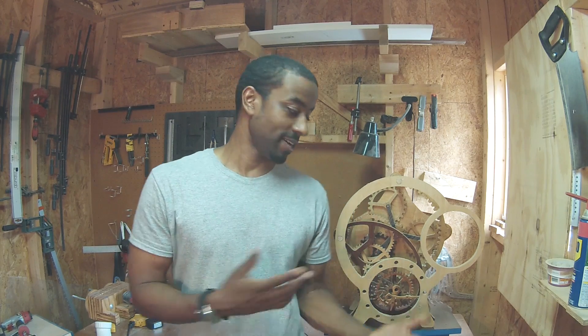Several months ago I decided I was going to design and build a clock out of wood. Designing a clock is probably the most technically challenging thing I've ever built, but to build a clock out of wood — let's just say there were some frustrating moments.